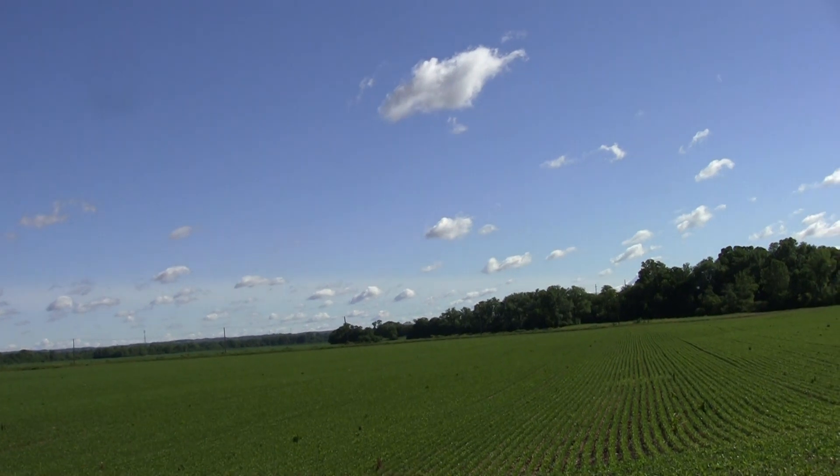Alright guys, how far does your Spark go? Mine just went out about 9,000 feet before she lost signal and decided to return to home. We had good signal pretty much the whole way out, and she did great — 300 feet up, about 9,000 feet out, just straight out there. That's pretty cool when DJI only advertises 1.2 miles. Let me check my phone and we'll ask Siri: how far is 9,000 feet in miles? That would be 1.7 miles.